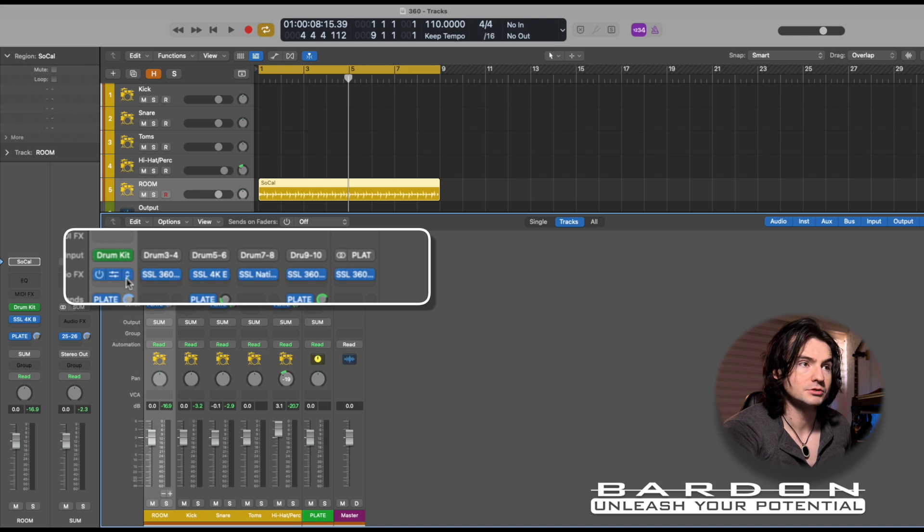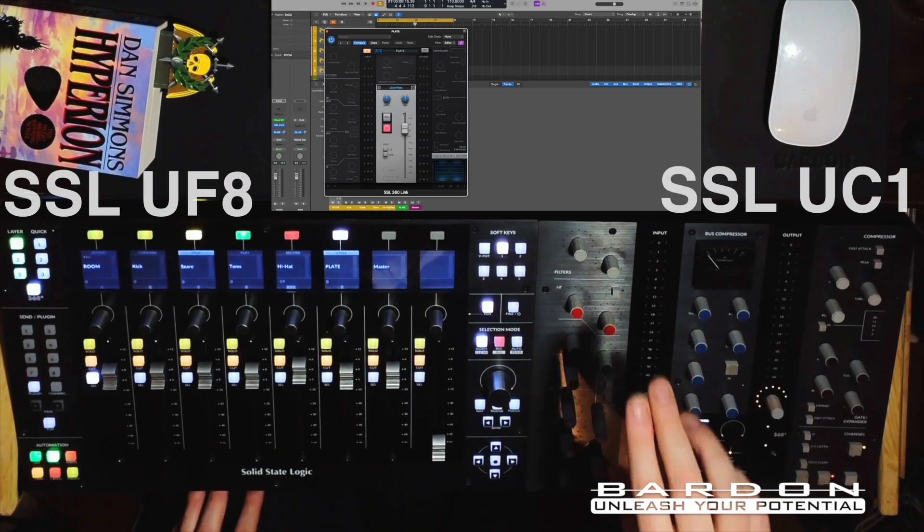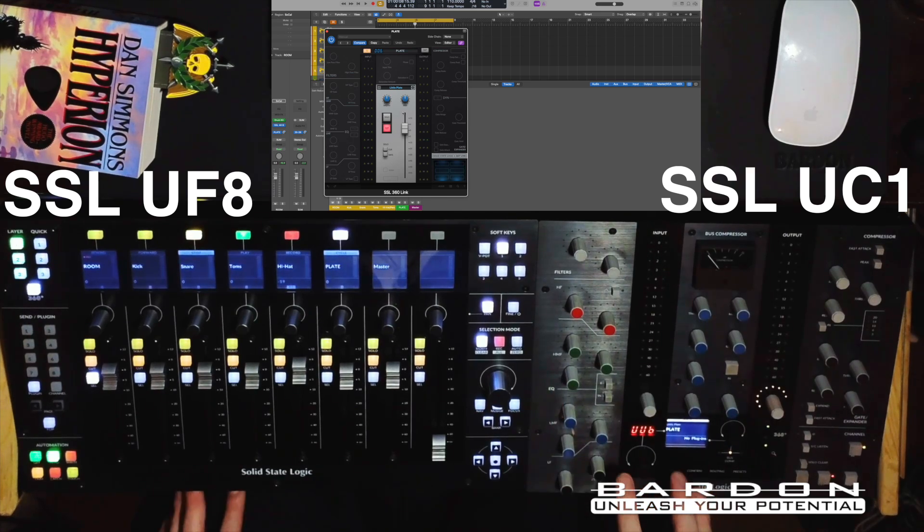I have inserted a different SSL 360-enabled plugin into each and every single one of my channel strips, including an auxiliary track. The reason I did it is because with SSL 360 Link you are now able to control and actually map any of the different parameters of any given plugin to be controlled by the UC1.